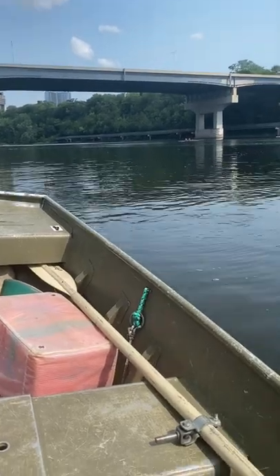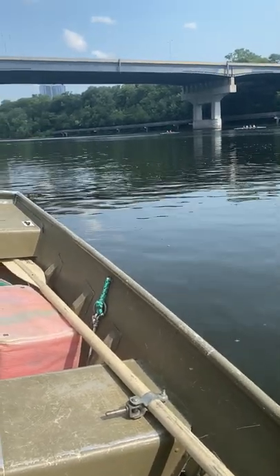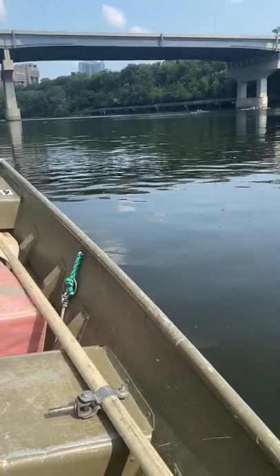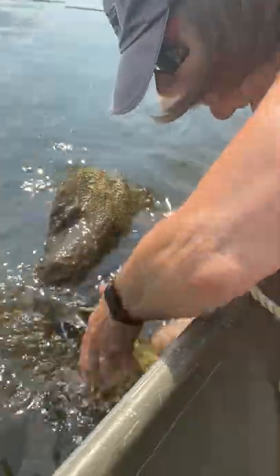We slide in right next to it. I'll cut my motor about here — always coming up river. I lift it as I come in, get this noose around it as far back as I can on the log. This one's nice because it's got that big head up.